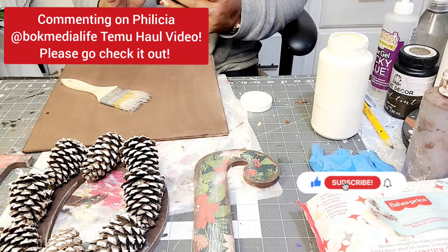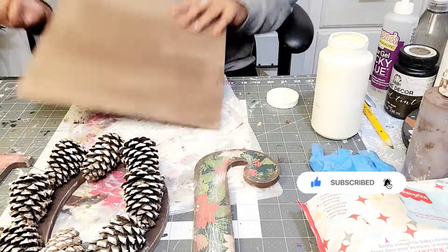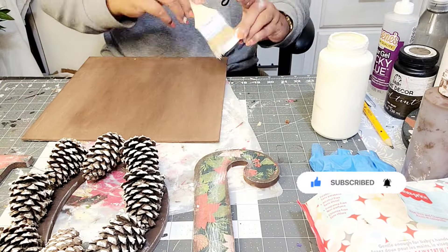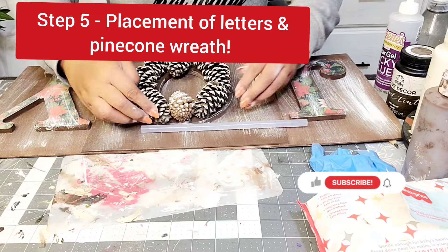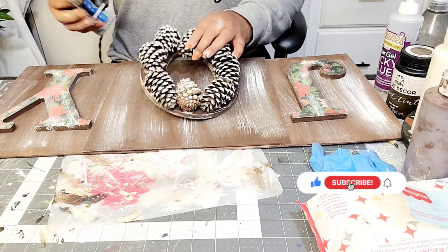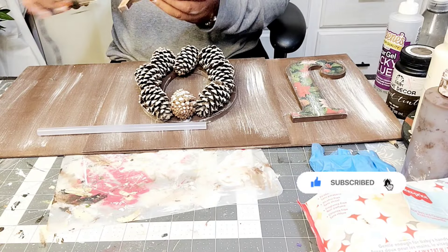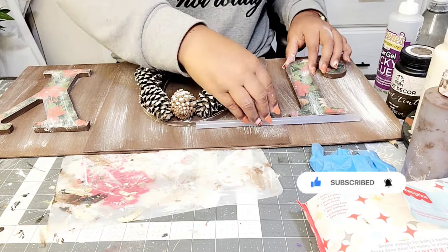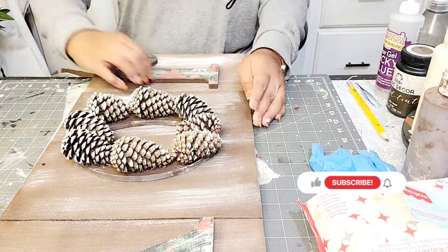And now you see that I was commenting on my crafting bestie Felicia's video. She just uploaded Timu Hall part one to her channel. So if you have yet to check out Felicia over at BOK Media Life channel, please head on over there and show her some support and tell her her crafting bestie Joy sent you. And now you see me just doing placement for my box.